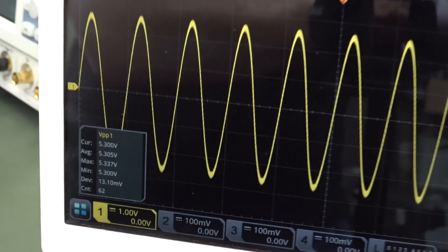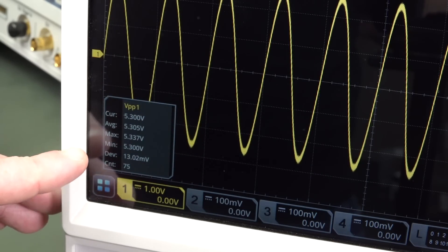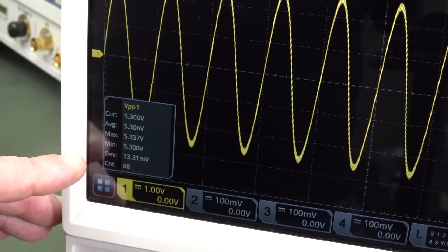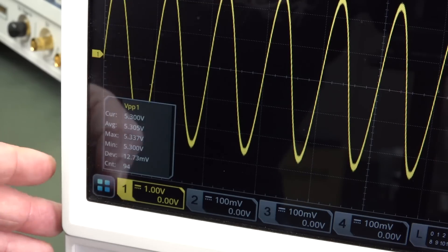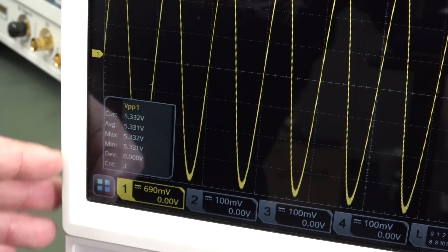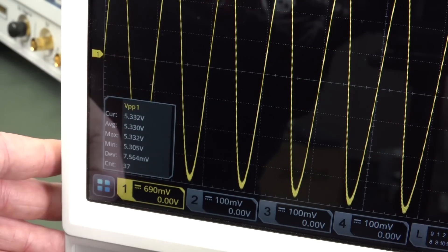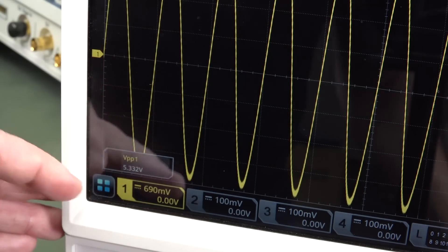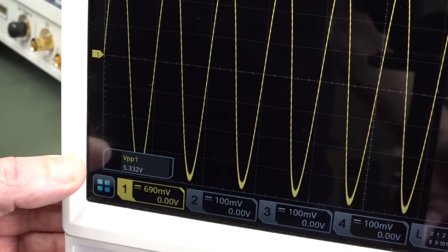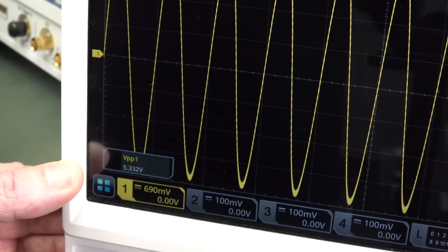You don't necessarily have to have these statistic measurements. Just be confident that when you use that vernier control to adjust it near enough to full scale without clipping — even without the statistics — your figure for your peak-to-peak measurement, or whatever measurement you're doing, is going to be more precise.